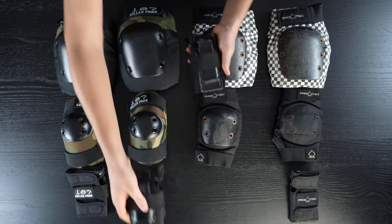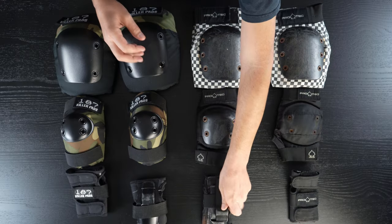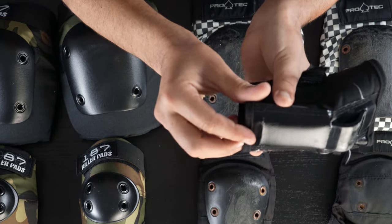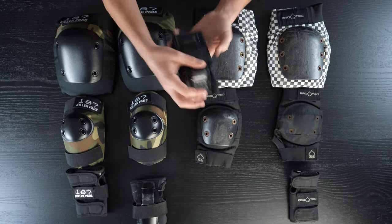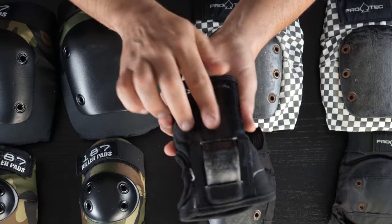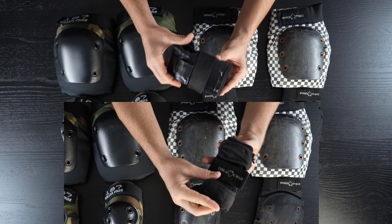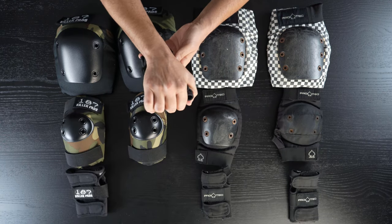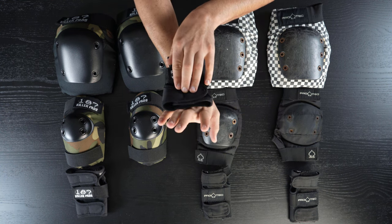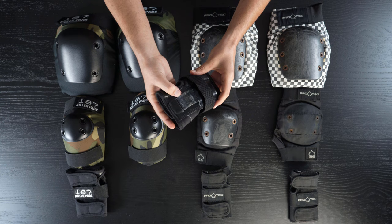The ProTec wrist guards, for being almost identical aesthetically, are hands-down no competition to the 187s, for three reasons. First, the leather material on the 187s is some proprietary stuff that doesn't stretch out like the materials used on all wrist guards since forever — the front splint usually falls out on day one or two, whereas the 187s have stayed taut for months. Second, the stitching is way better. Third, the back splint is a half inch shorter, making them so much more comfortable.